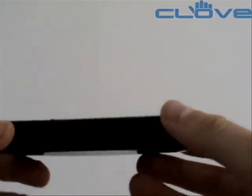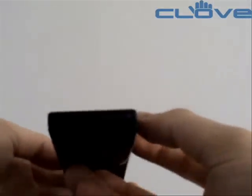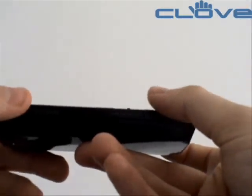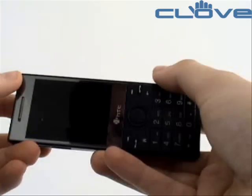It also has onboard GPS, a new addition to the S series devices. It also has Bluetooth, Wi-Fi, a microSD slot, and a 3.2-megapixel camera.